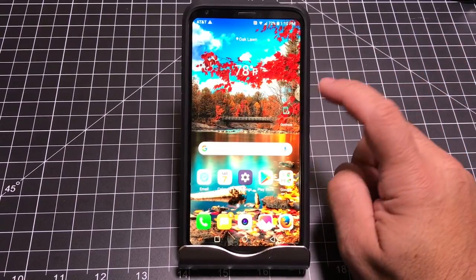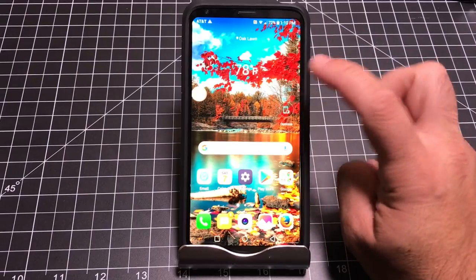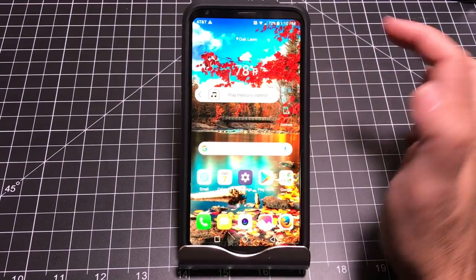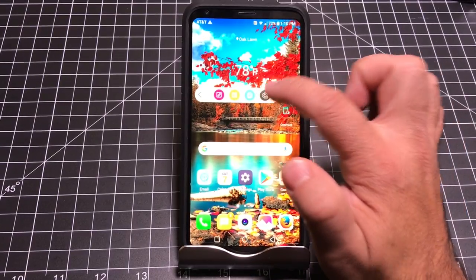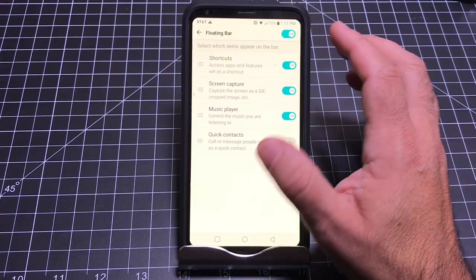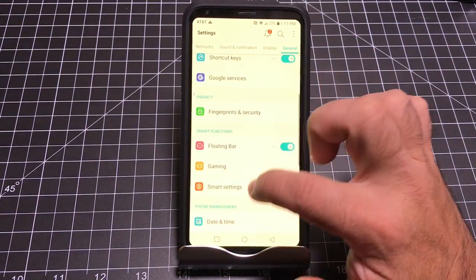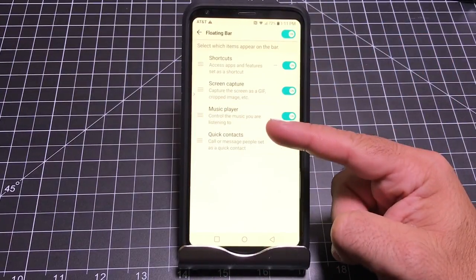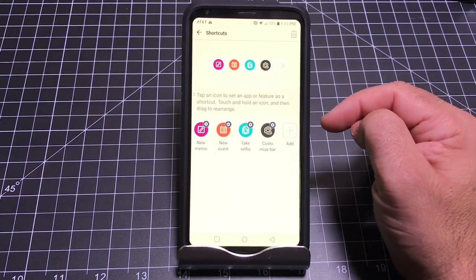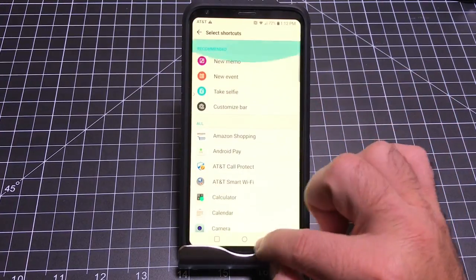Here's another neat tip — notice this element on the side that almost looks like Samsung's Edge display. When you tap it, you get a little menu with shortcuts. As you swipe, there are lots of different shortcuts you can use — contacts, various settings, screen capture, music player, quick contacts. This is the Floating Bar. To turn it on, go into Settings, General, then Floating Bar. Enable it and you'll have that little bar available anywhere on your screen. You can modify it and add more shortcuts by tapping the plus sign to choose any app on the phone.